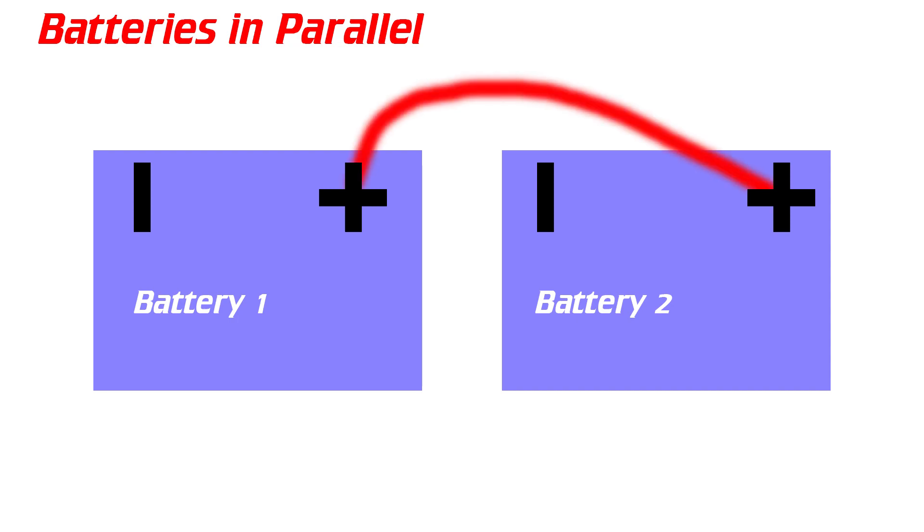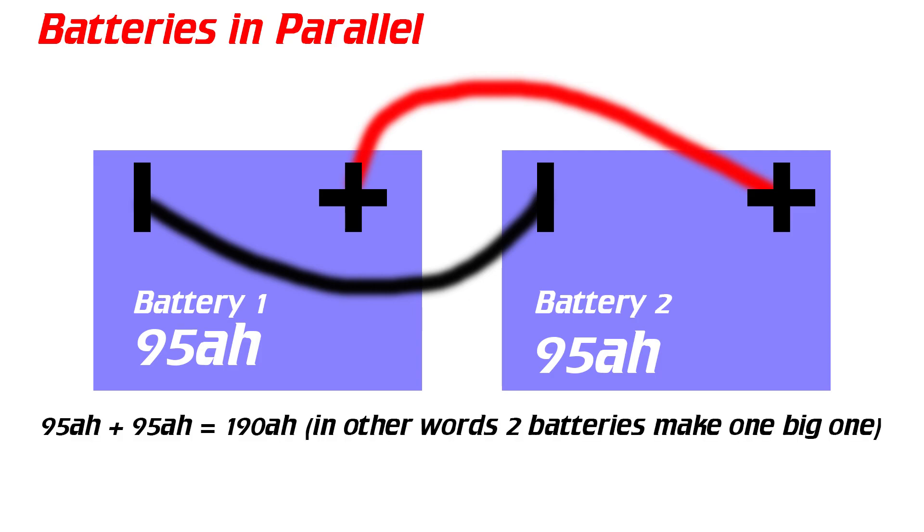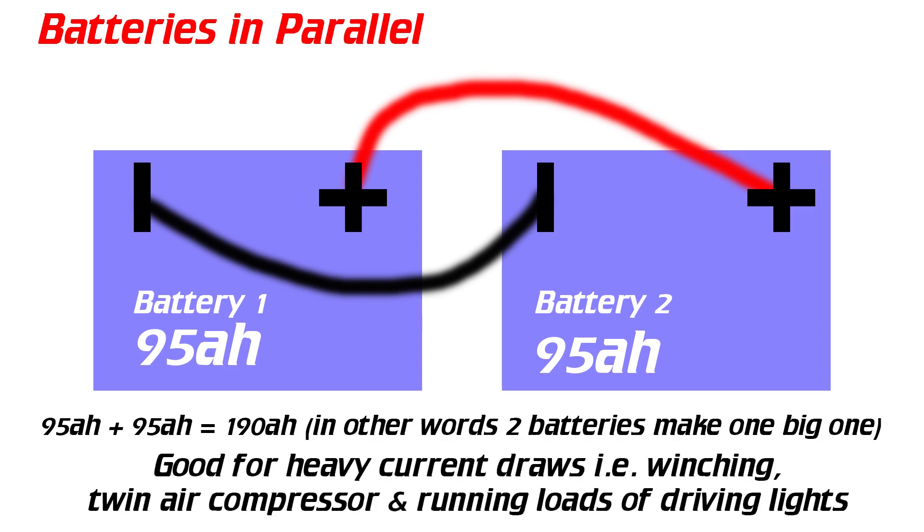Here's a diagram to make it crystal clear. Battery one and battery two: to link them in parallel you run a positive wire from positive terminal to positive terminal, then negative to negative. Both batteries are 95 amp hours each. Linked in parallel they become one big battery of 190 amp hours. The use case for two parallel cranking batteries is high current draws — winching, running twin compressors, and running a lot of night driving lights like light bars, spotlights, and rock lights.